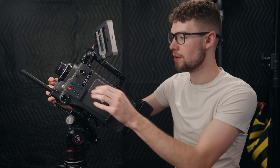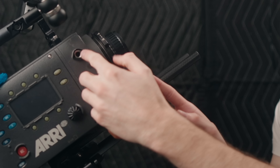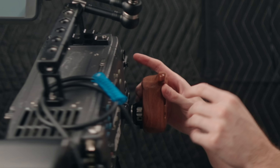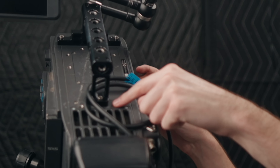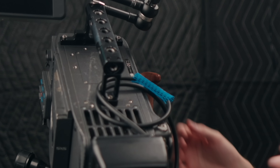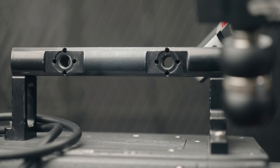The first thing that I don't like about the Alexa Classic is the media. This camera uses SxS cards, and as you can see right here, they're definitely not something you see every day — they're kind of proprietary. A lot of Sony's older cameras use these, and of course the Alexa Classic, however they're pretty outdated nowadays and they have some issues.